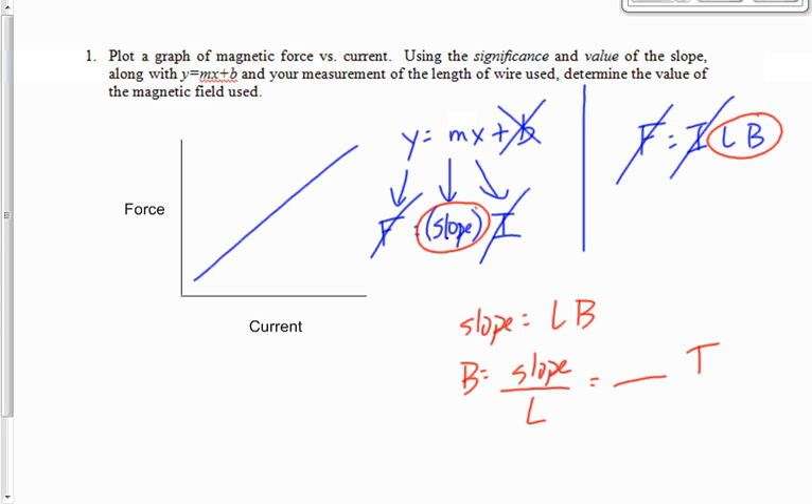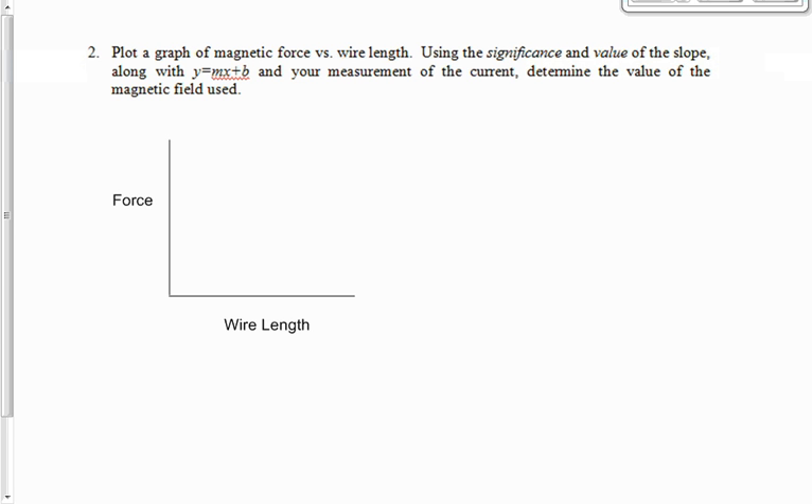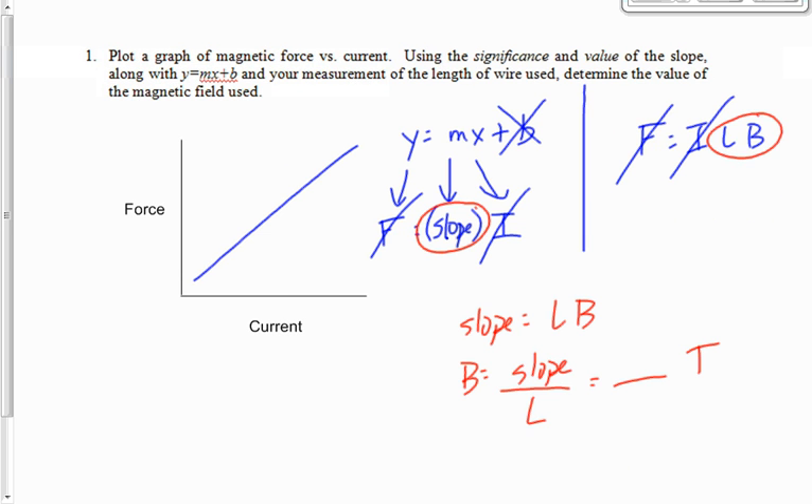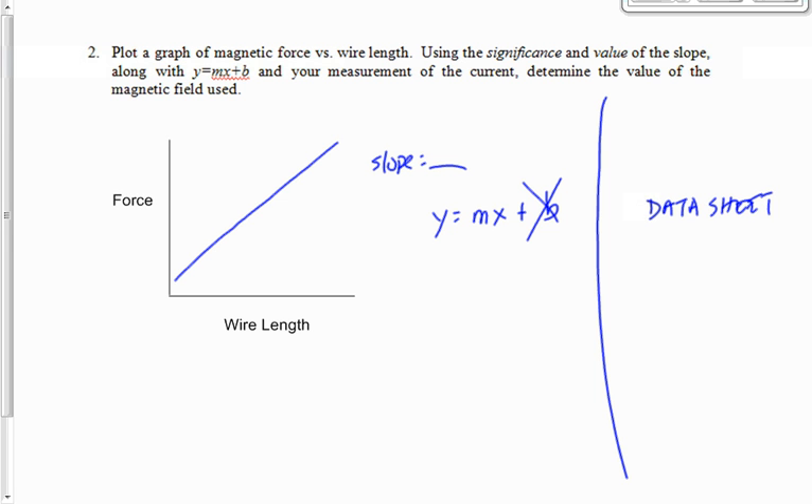You're going to do something very similar for the second experiment. This time your graph is force versus wire length — you'll again get a straight line and a slope. Go through a similar analysis using y = mx + b, with b equal to zero. Replace y with whatever's on the y-axis and x with wire length, then figure out which equation applies and use it to find the magnetic field strength.